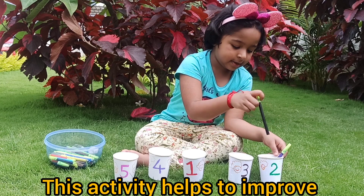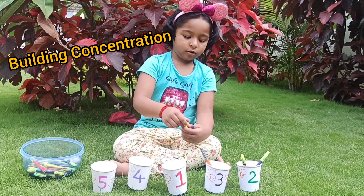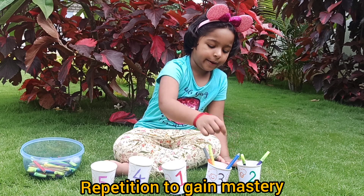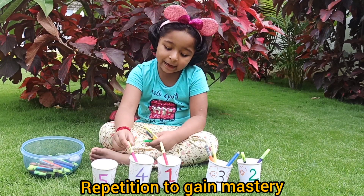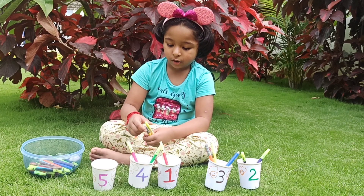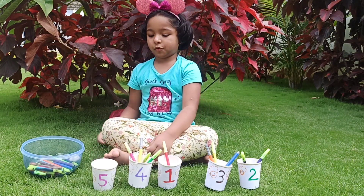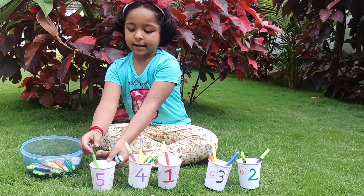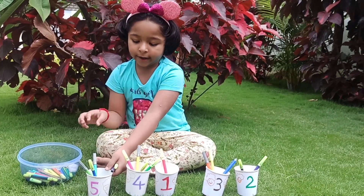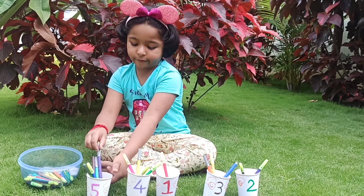One. Two. One. Two. One. Two. Three. 1, 2, 3, 4. 1, 2, 3, 4, 5.